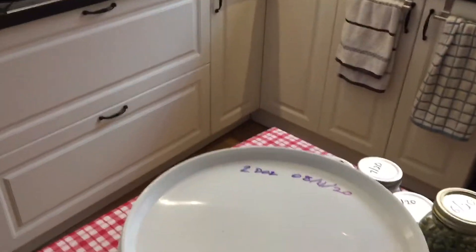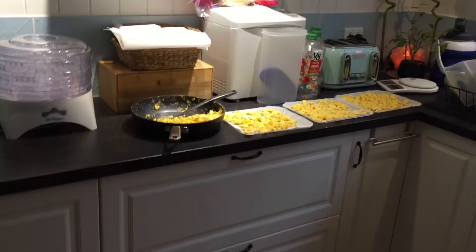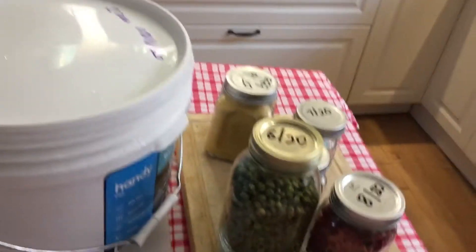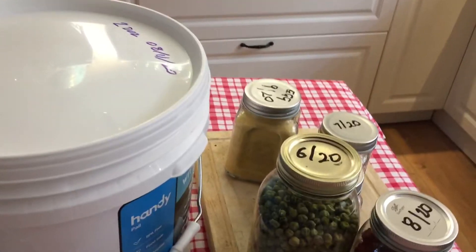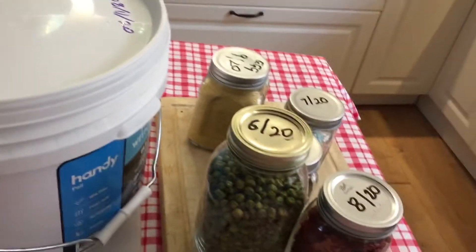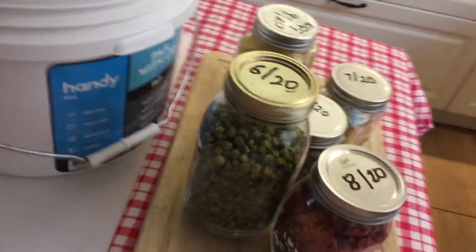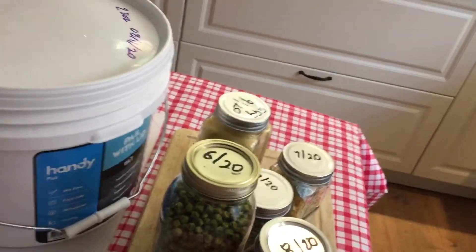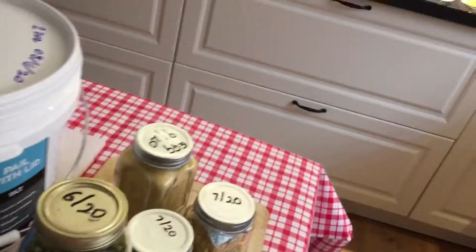Good morning beautiful people, thank you for dropping in and checking out what we're doing on Boddington Farm today. I'm actually dehydrating — I'm having a really good day so I'm trying to catch up on all the chores that I haven't done. If I'm having a good day I just hook into it, because who knows, tomorrow I could be in bed. So dehydrating our produce also makes it last and it takes up less space.